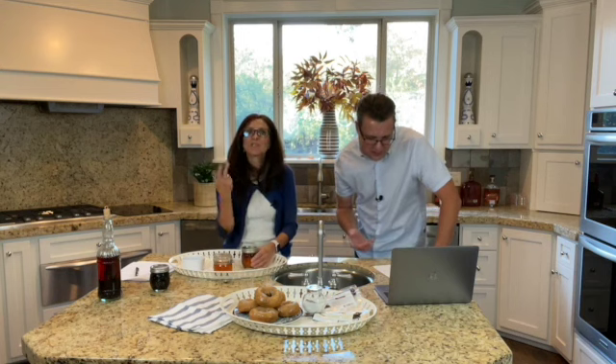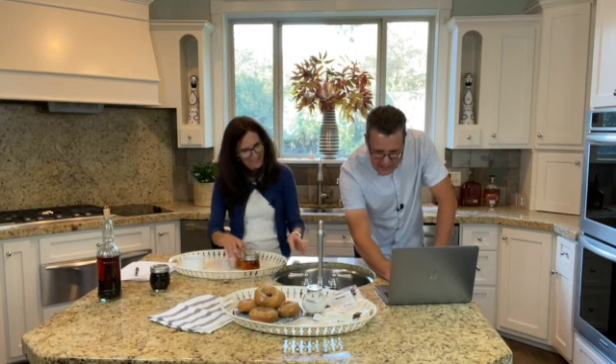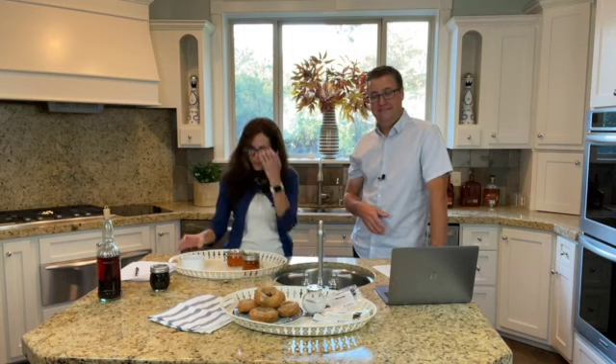Debbie commented: 'I made vanilla honey a couple of weeks ago, tried it yesterday — it was amazing. I did one with vanilla bean and one with vanilla bean and cinnamon sticks, both are so good.' Debbie, you're one step ahead of us! What's interesting about what Debbie said is it's ready in about two weeks. You start getting that vanilla flavor through the honey almost immediately, and you can put it on top of oatmeal in the morning, in your tea, on toast, or on top of pumpkin scones.